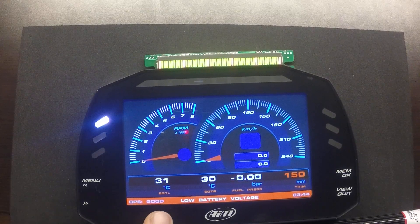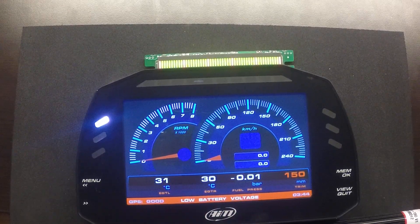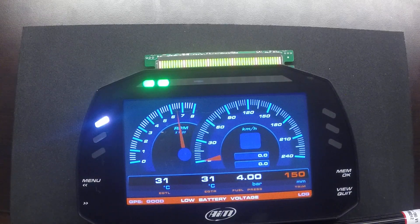This particular unit is optioned with 20 EGTs — left and right, one for each bank of the engine. Furthermore, fuel pressure is shown here. If we simulate the engine running at 6500 RPM, it will alarm us that the fuel pressure is low because we haven't turned the fuel pump on yet. Once we turn the fuel pump on, the low fuel pressure alarm goes away and we can see we're reading 4 bar of fuel pressure.